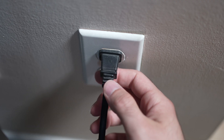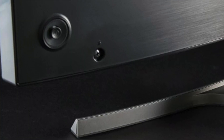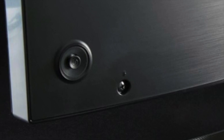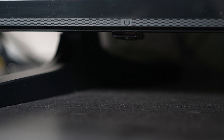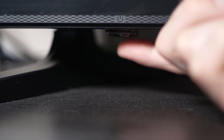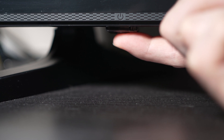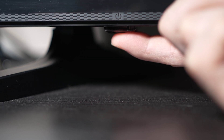Turn your TV off and unplug it from the wall socket. Now depending on the model you have, you may have a power button on the back or one on the front under the TV. If you don't find one, just skip this step. But if you found one, keep it pressed for 30 seconds.